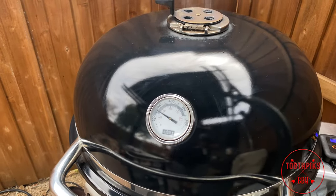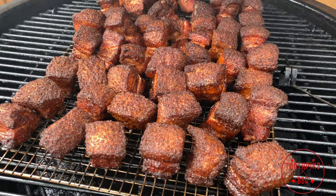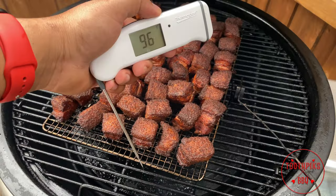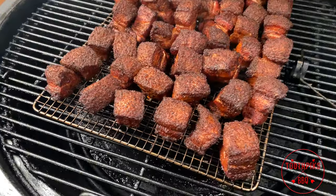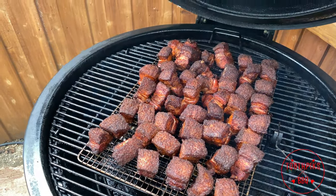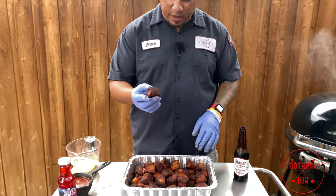Two hours in and the smoker is holding 275°F steady — that's why I love this smoker. Let's open it up. That is the color I'm looking for right there. I touch it and the rub isn't moving at all. I'm taking the temperature with my MK4 Thermapen — 205, 206°F. That's what I'm looking for: real tender. These things are ready to sauce. Look at that bark, it's already set — good color just like I want.